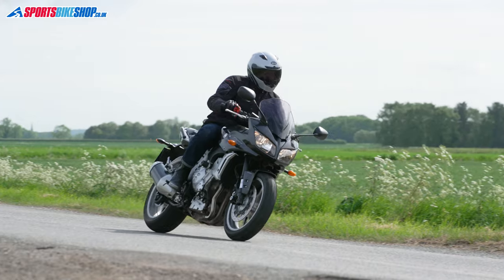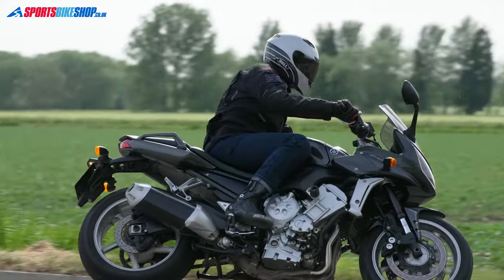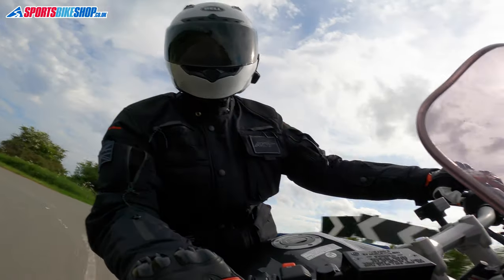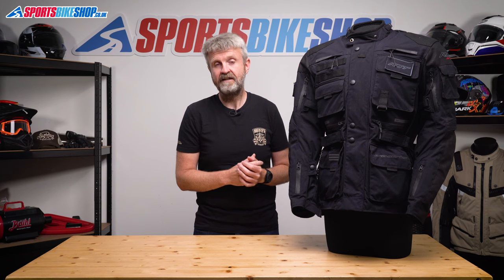There is an impressive set of armour though. You get a complete set that all meets the higher Level 2 of the CE safety standard — so that's shoulder, elbow, back and chest armour that's all to the most protective level, which is a real positive about this jacket. And while we're on the subject of safety performance, the Ambush meets the middle level within the latest CE standard, and that's AA.